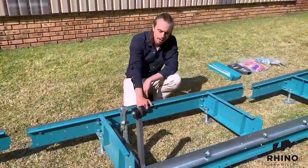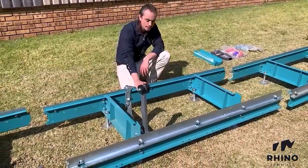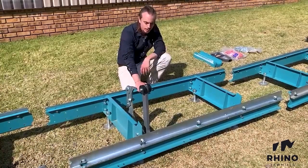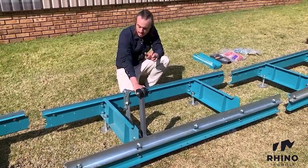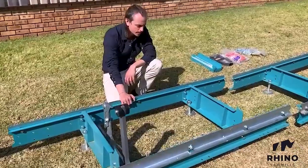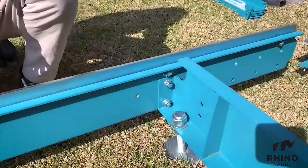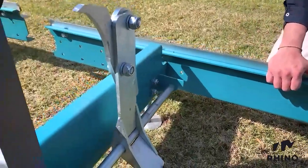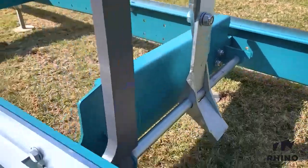In developing the Rhino brand, a big focus has been to provide a machine that is extra robust and reliable in the tough conditions here in the field. That is why our steel thickness is comparatively quite a bit higher than most of the competition. The amount of bolting reinforcement exceeds what would be required as a standard mill, giving the machine extra stability, extra durability, and extra long-term reliability.